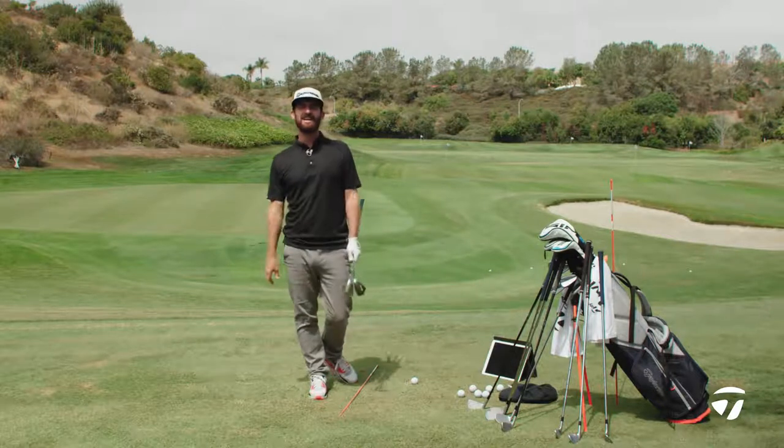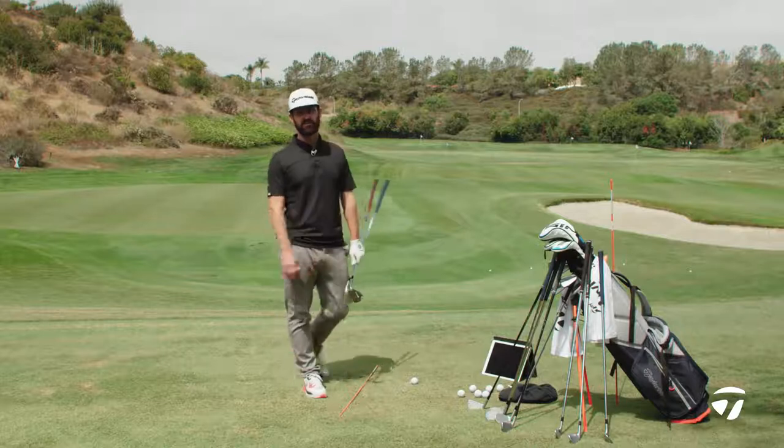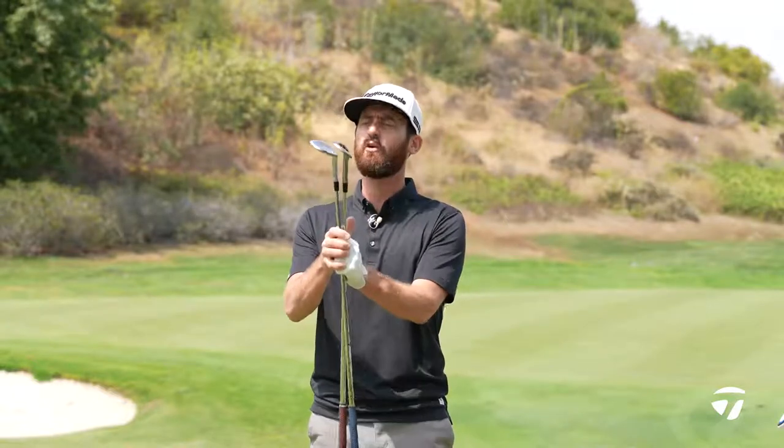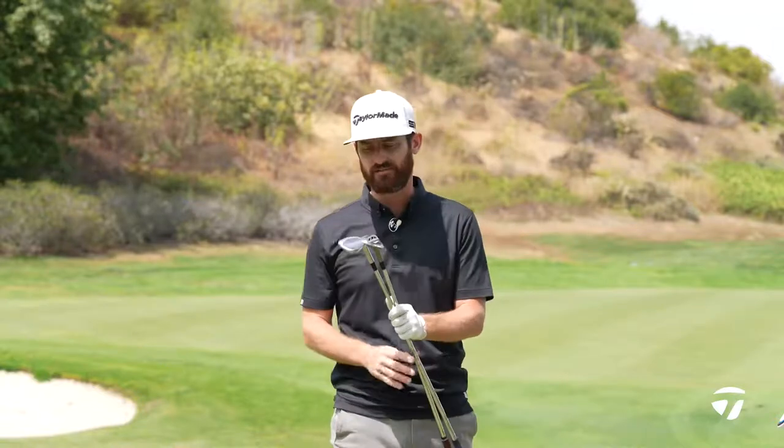Chris Trott here at TaylorMade Headquarters, Carlsbad, California. This is the Kingdom, our test facility. In front of me, I have the Hightoe and the Mill Grind 3. Where do you go with making your choices? What sort of player are you? Where does it put you in which category?